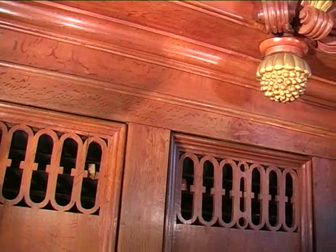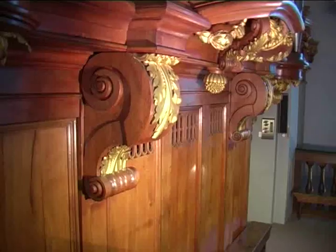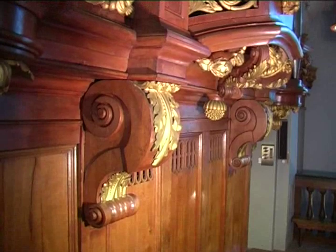The front wall of this positif, on the werk, contains small openings. That is to create a modest swell effect by weakening the sound slightly.